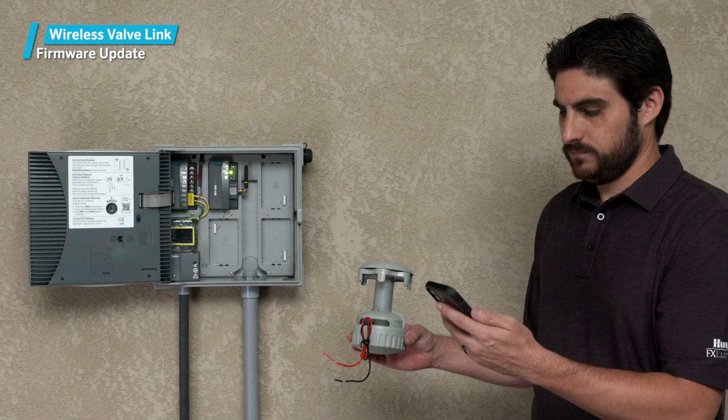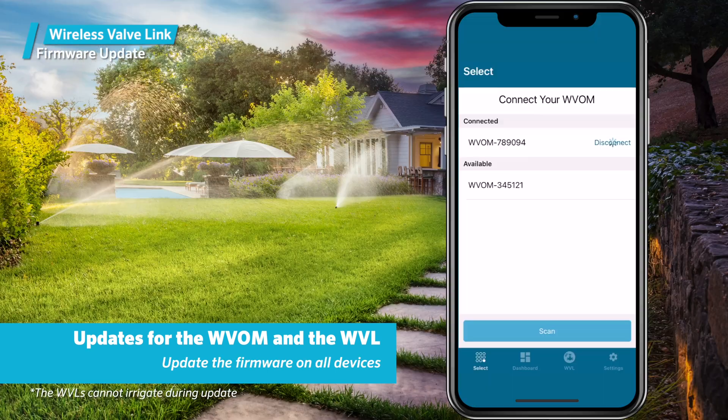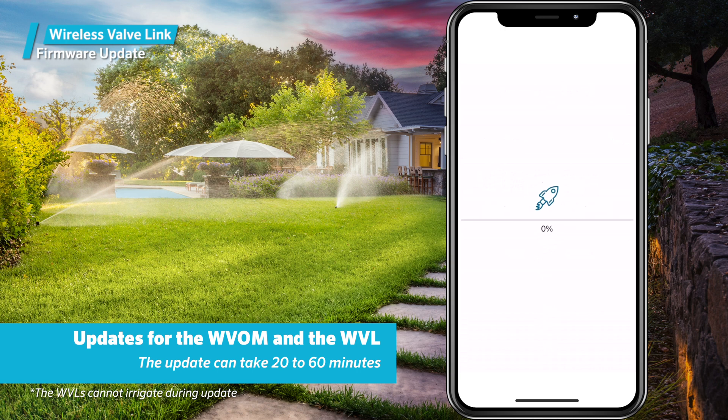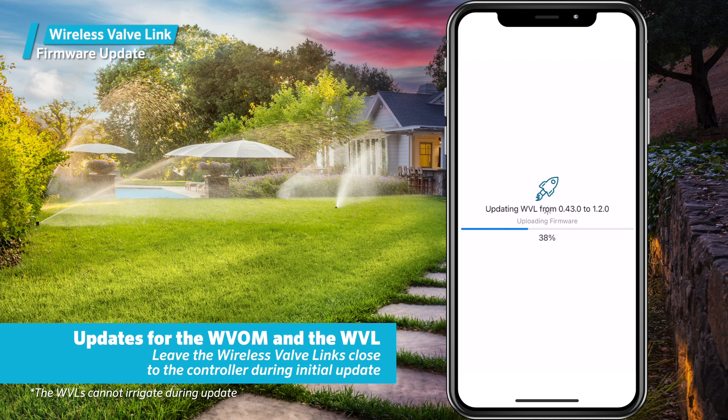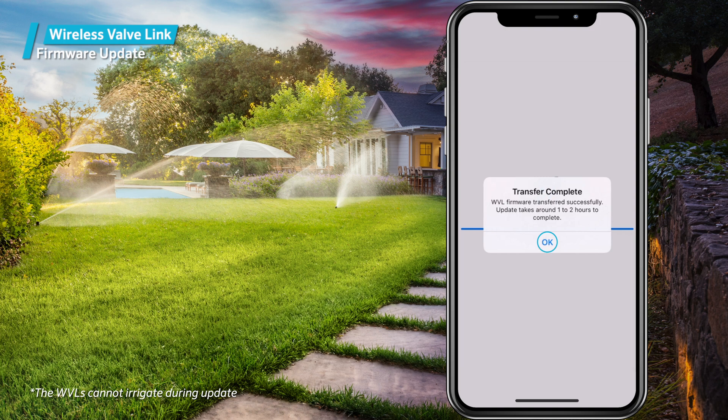If there's an update for wireless valve links, leave them close to the controller and update the firmware on all the devices at the same time. This process can take 20 to 60 minutes, so allow sufficient time to perform this step. Leave the wireless valve links close to the controller during the initial update to minimize communication difficulties and retry attempts. This allows the update to be completed in the minimum time with minimal battery life depletion.